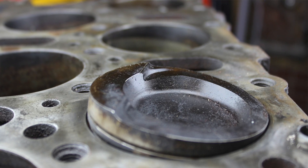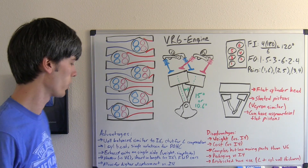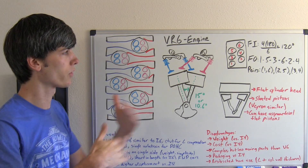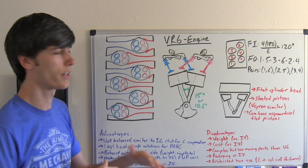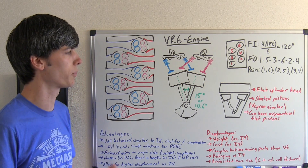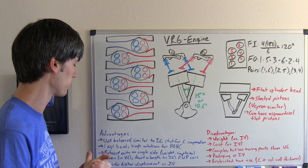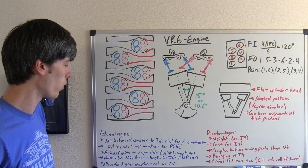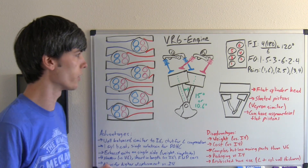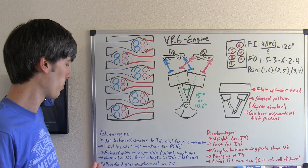Let's talk about the advantages of the VR6 engine. First of all, it's a very well-balanced engine — almost inherently balanced like the inline 6, because the firing order and piston layout are very similar, so all the vertical forces balance out. Because of the angle, the horizontal forces aren't quite as balanced, so there's some additional counterweight on the crankshaft, but they are very smooth engines. Also, you have one cylinder head, a single valve train for dual overhead cams on a six-cylinder engine — much like an inline 6 — so less complex.